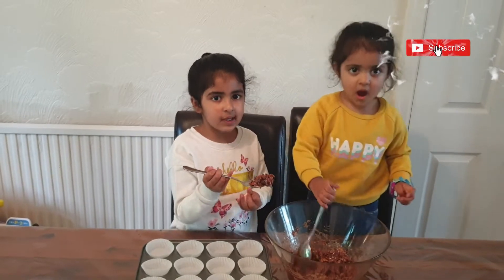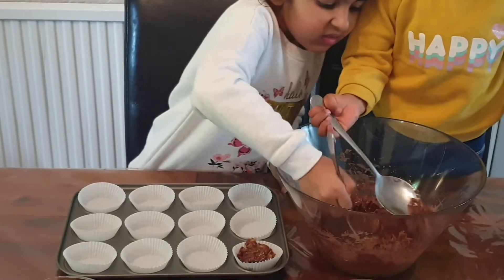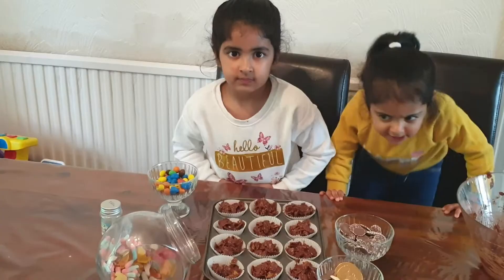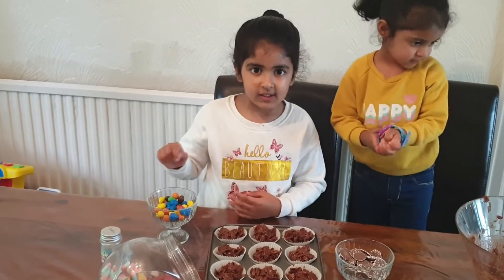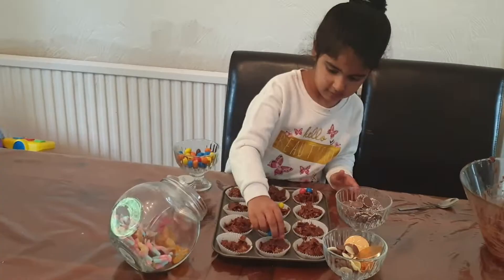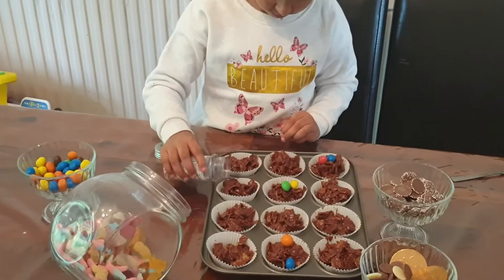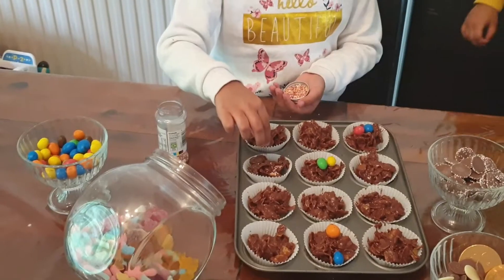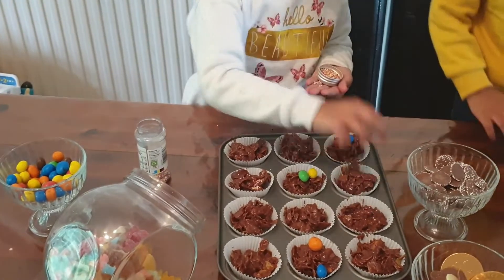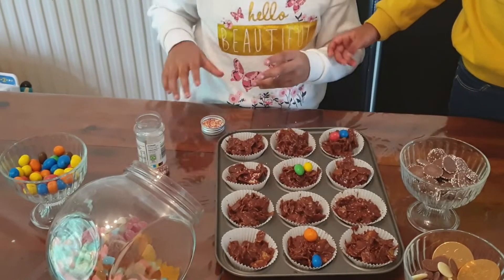I'm going to pour my cupcakes. You have to do this quickly otherwise it all gets sticky. I'm going to pour everything on each one now.